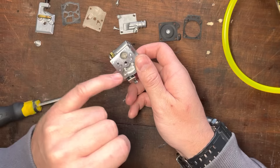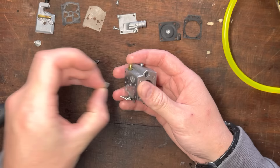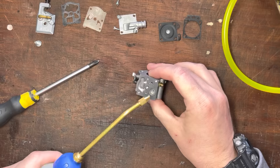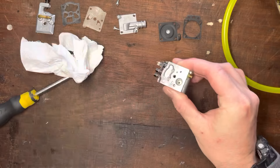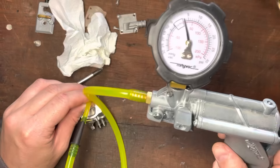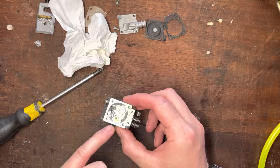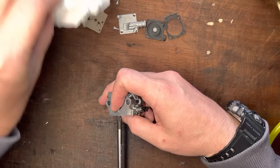Then we have this needle. We want to test that it's actually sealing. To eliminate the gasket or this connection from being issues, we can pop the screen out and put a drop of fuel in there — it needs a drop of fuel for the test to be valid because the needle is dry. Push the lever to drop it through, wet it out slightly, then put the same tube over that hole and see if it holds. And it's holding just fine — so that needle is doing its job.